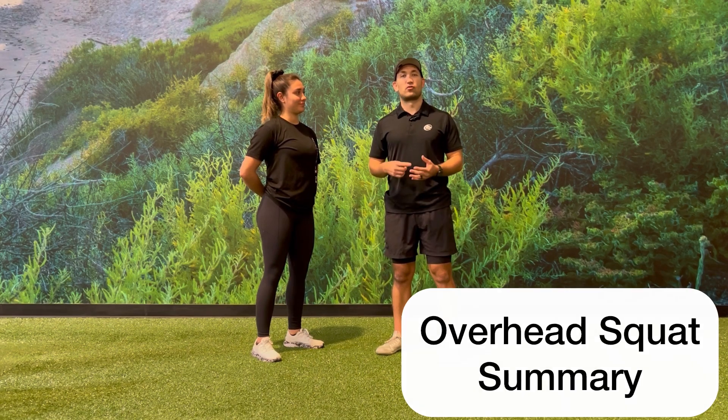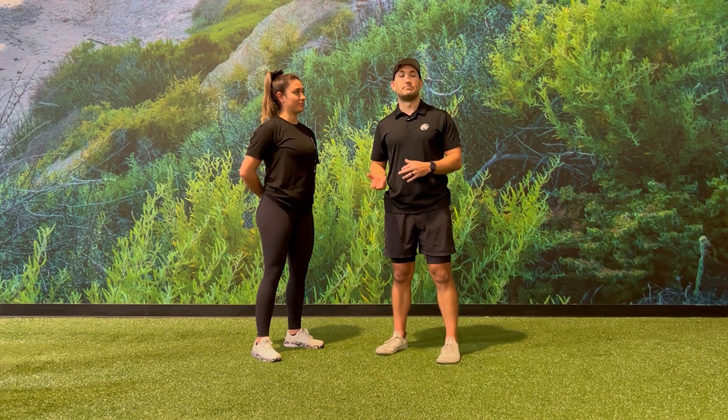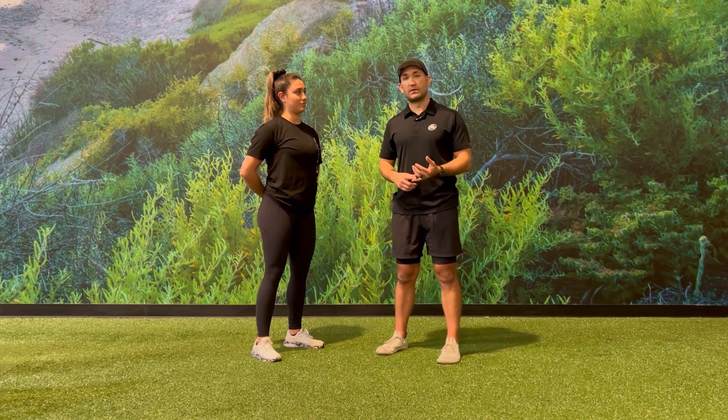All in all, the overhead squat assessment is a great way for us to identify any deviations our clients may have, which will help us mitigate any possible injuries in the future. Remember to assess and reassess our clients every four to six weeks. Look at the anterior, the lateral, and the posterior point of view.